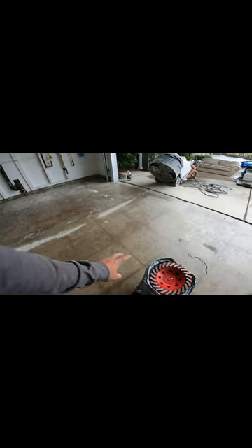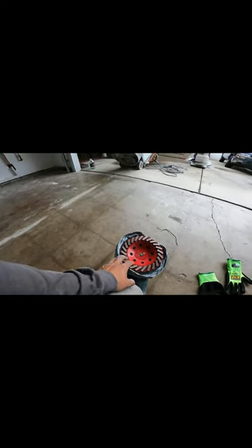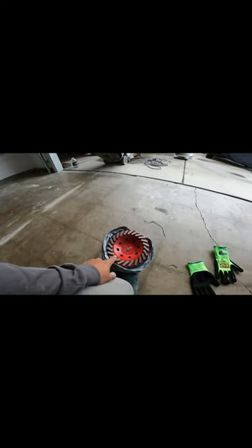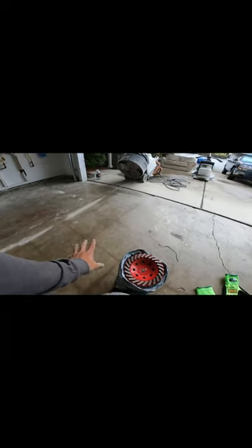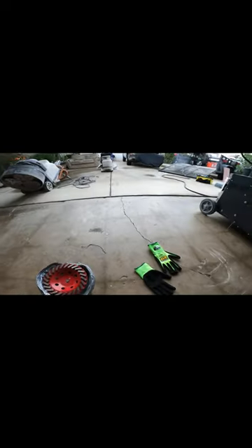I like to always start with the edges. Normally I can tell the concrete is kind of medium soft. With this one, this should do it. If I see that it's not opening the concrete, then I'll put a taller segment. Most of the old concrete is like medium, medium soft, or soft concrete. So let's get started.